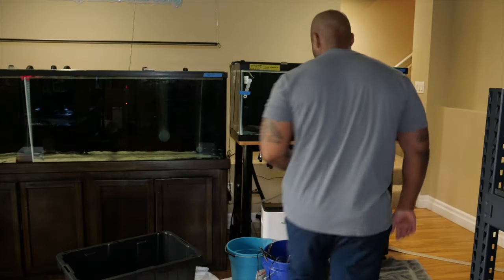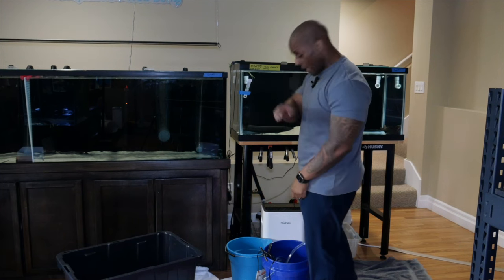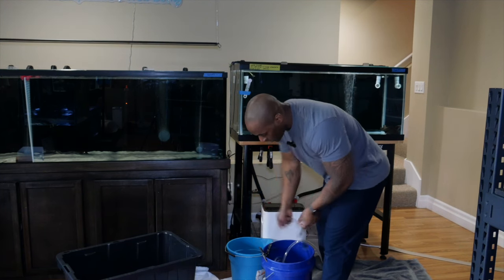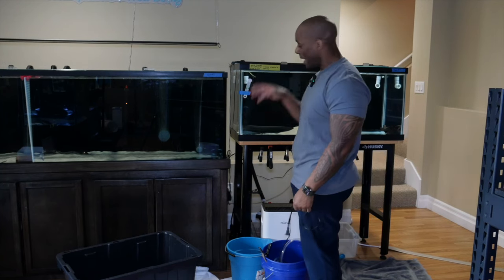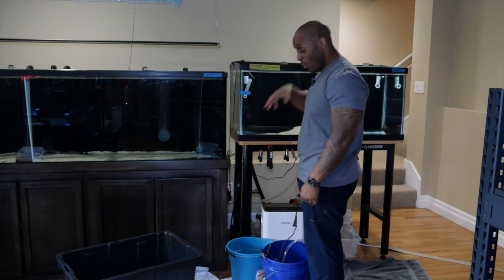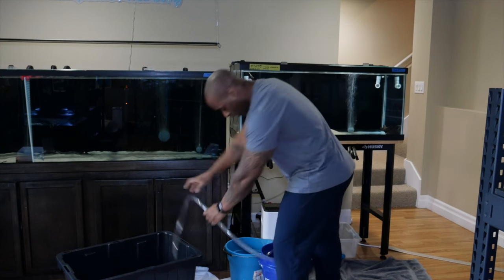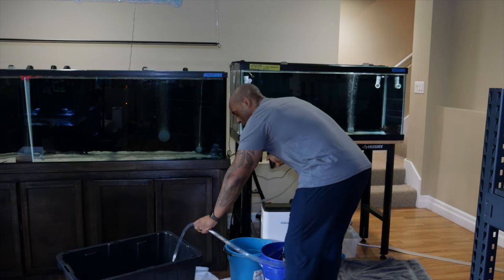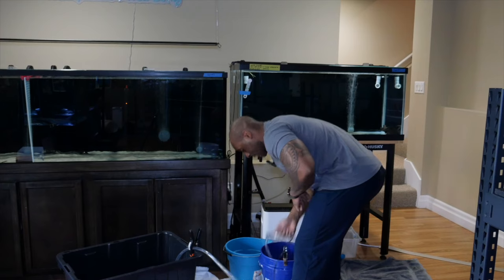First, I like to partially drain the tank a little bit. When the tank is drained a little bit, you can actually catch the fish much more easily without harm. I'm using my pump system here to move his tank water into the tote and let's take the pump out.